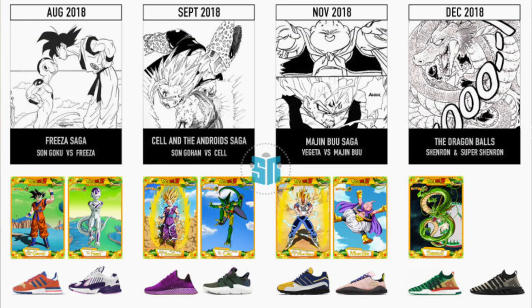I did a Dragon Ball Z x Adidas collab video a couple months back showcasing all of the shoes dropping through Adidas featuring different Dragon Ball Z characters — Goku, Frieza, Cell. There was concept art behind it but no actual official images. Thankfully now there are official images out for the Goku, Frieza, and Cell shoe. It's a lot different than what we talked about before, and these shoes are actually really dope.